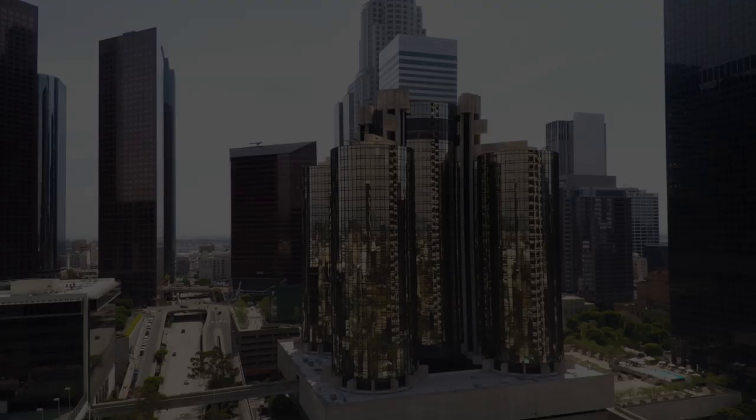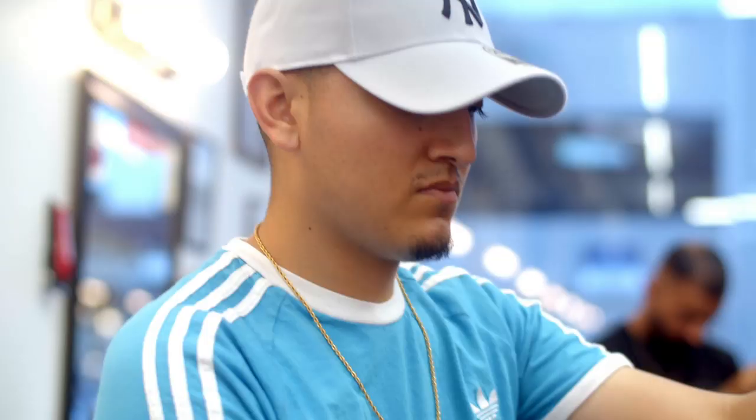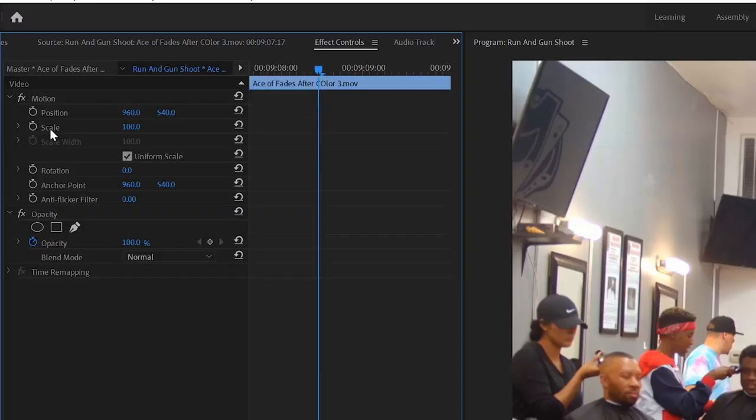Number nine: another editing trick I used was zooming into things in post. Notice how I zoomed into the sign at the beginning, then zoomed from a faraway shot of Ace to a close-up shot of Ace later in the video. The zoom is just another engaging way to hide a cut. I literally just keyframed the scale in Premiere.